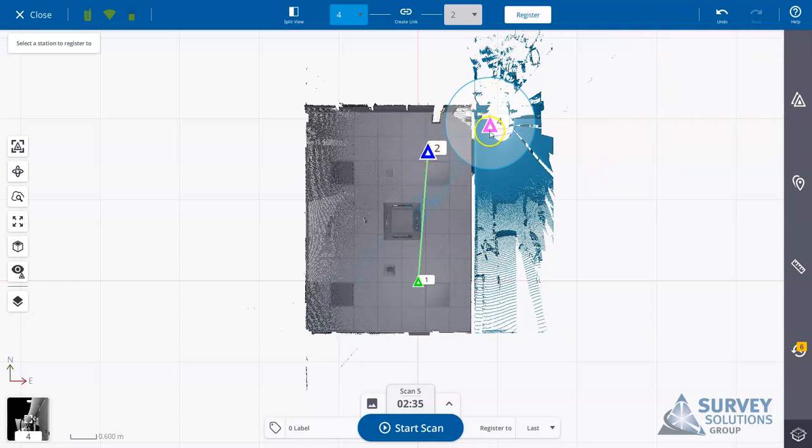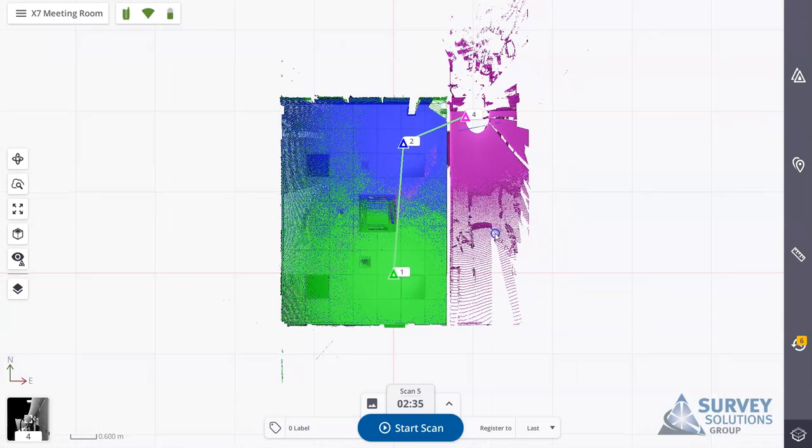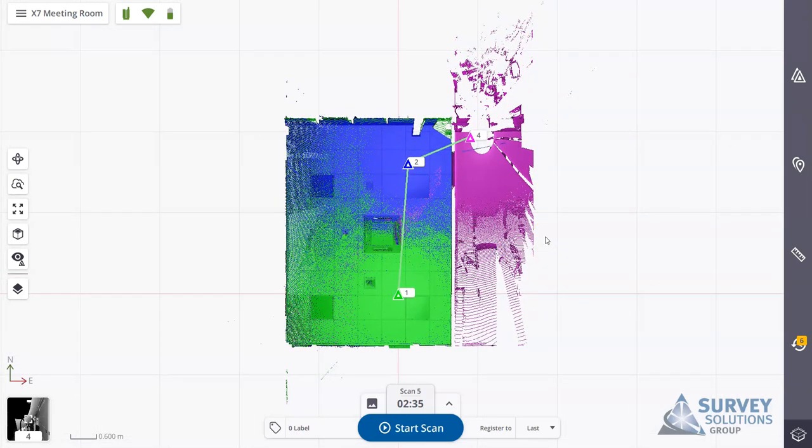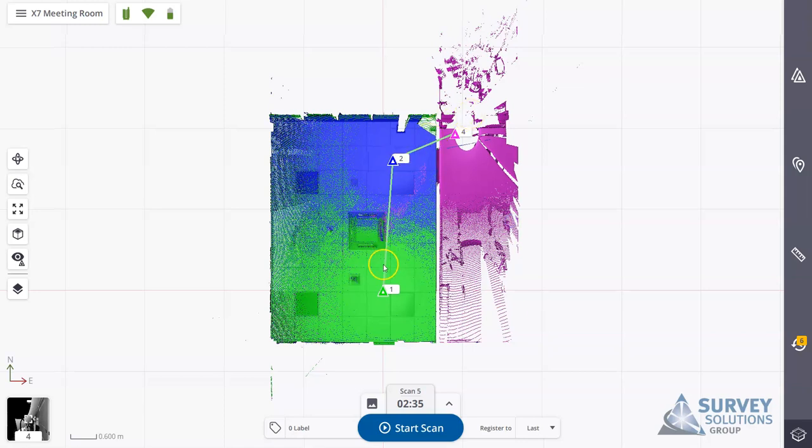If you're happy with how the registration has worked, in order to use the refinement it needs to be linked. If it had automatically registered, it would have created the link automatically. Since auto-registration didn't complete, we'll create a link manually here. Once that's done and the point cloud is registered, once you're complete with your site and happy that everything is paired together, you would then progress to the refinement and export.